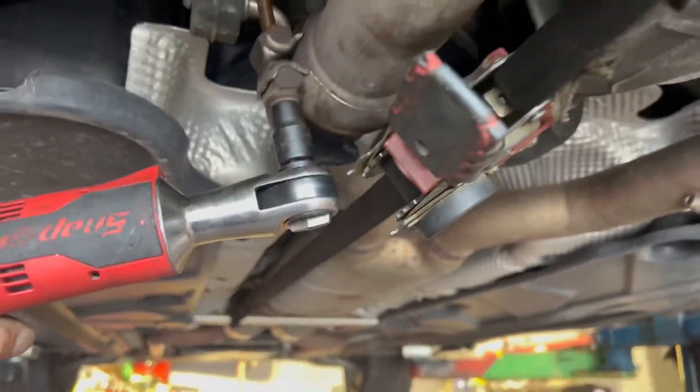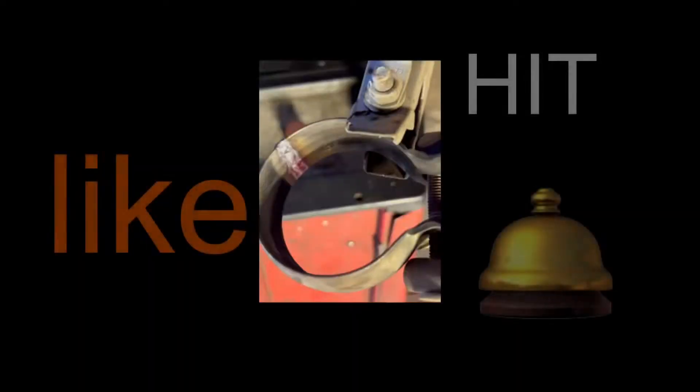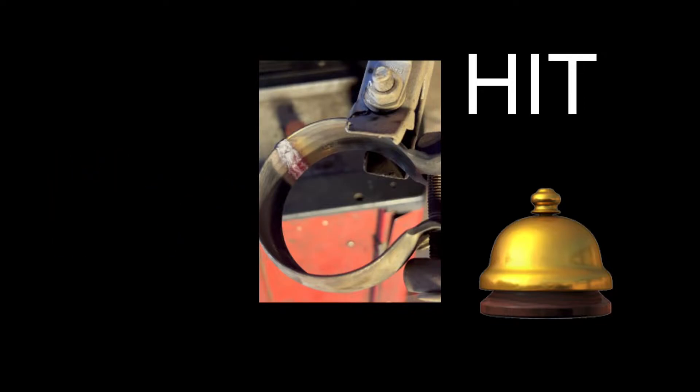I hope they don't snap when I was... weld's holding up. All welded up and back on the car. It's been a couple days now and everything's working great still.